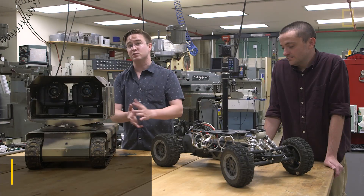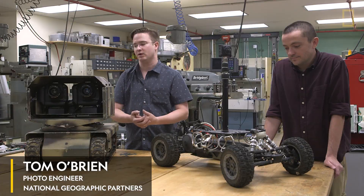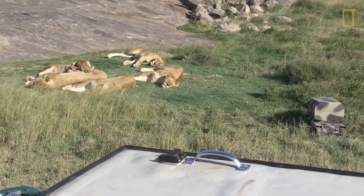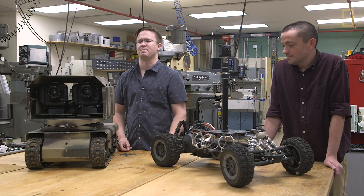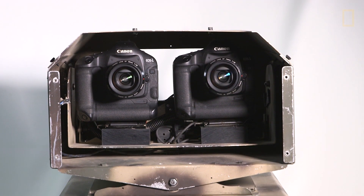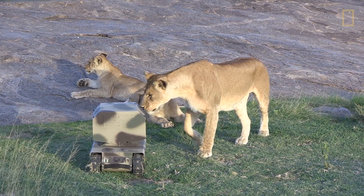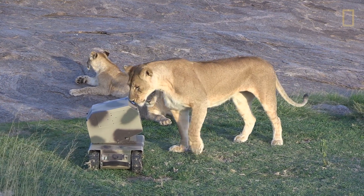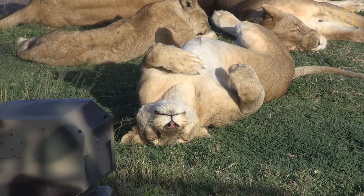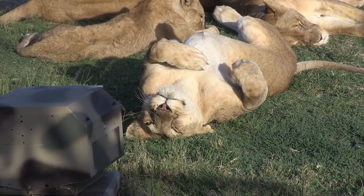The main thing about putting cameras with animals is just getting the equipment with them for a period of time until they get used to it. It took about four or five days with this pride, and after a while they would just occasionally tap on it. What's nice about a vehicle like this is that they very quickly realized: I can't eat it, it's not going to hurt me, it's really slow — it's basically a rock. So they kind of just give up. You could drive this right up to a sleeping lioness and get a photo of her and her cubs, and that's what Nick did with his assistants.